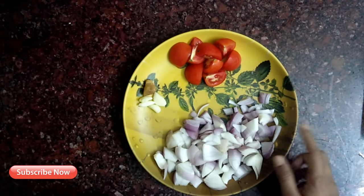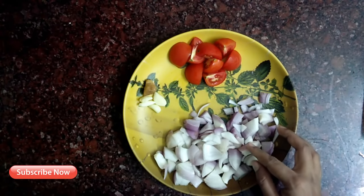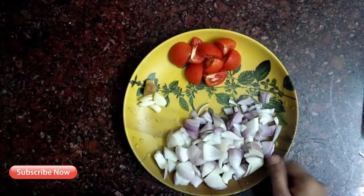This is the channa masala. We are ready for the gravy. Now, I am going to make a measurement here.